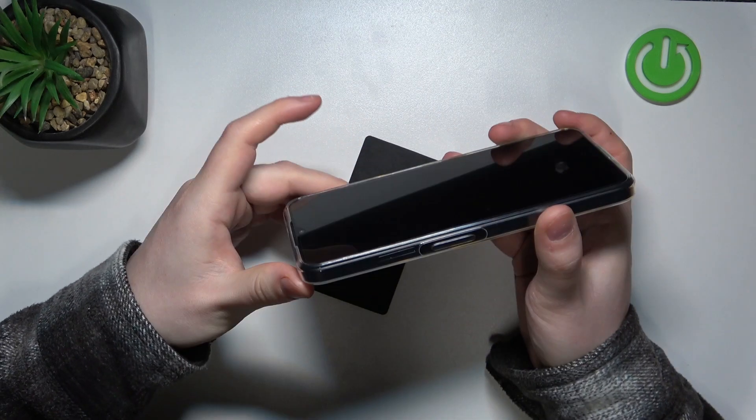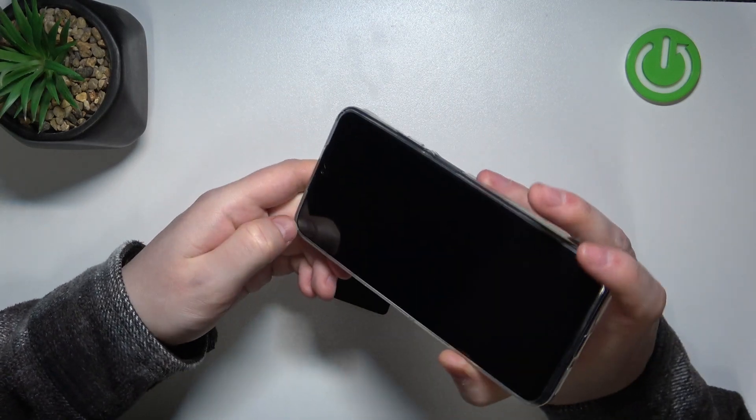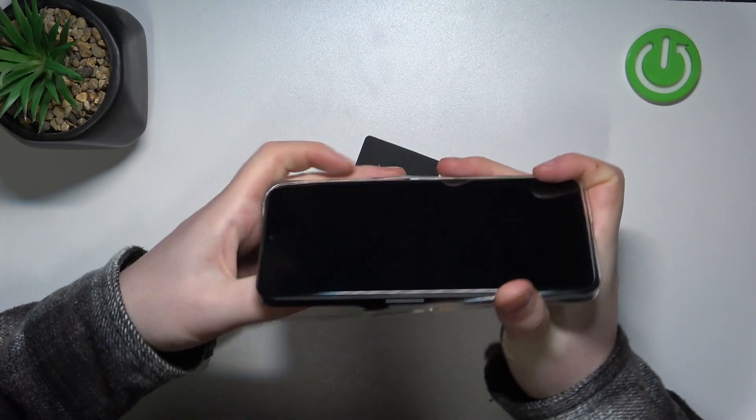Hello, in this video we're gonna check if there's a dual SIM slot on the Kubот P80 Pro.